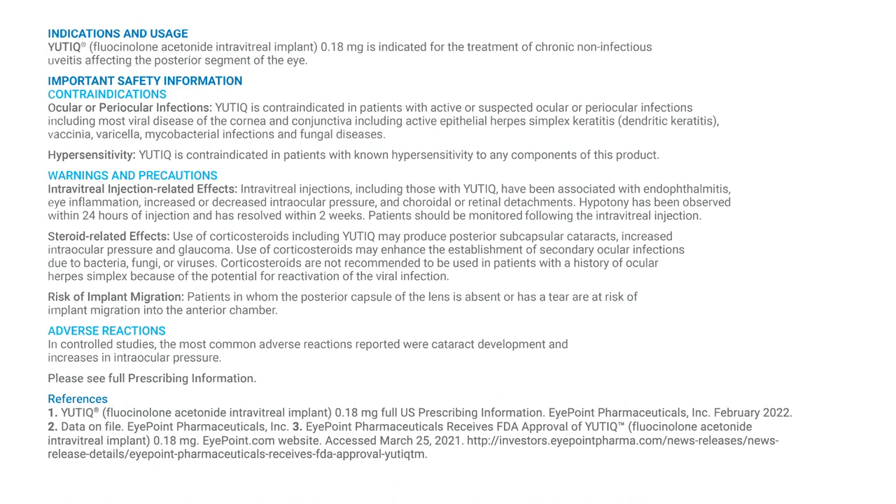Important Safety Information — Contraindications. Ocular or periocular infections: Utique is contraindicated in patients with active or suspected ocular or periocular infections, including most viral disease of the cornea and conjunctiva, including active epithelial herpes simplex keratitis, dendritic keratitis, vaccinia, varicella, mycobacterial infections, and fungal diseases.